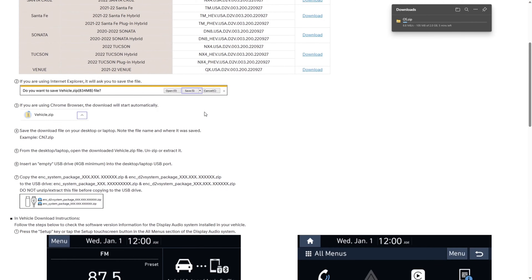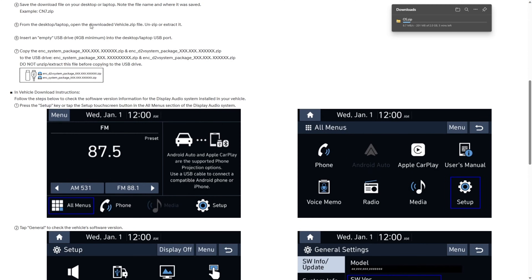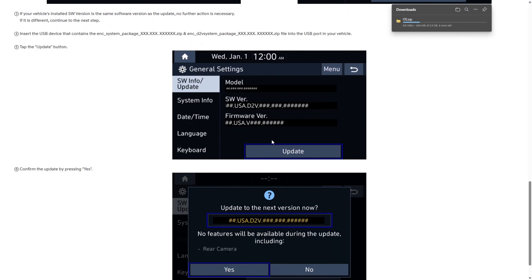While that downloads, let's go over the steps listed on the page: save the download on your desktop or laptop and note the file name and where it was saved; open the downloaded zip file and extract it; insert an empty USB drive with at least 4GB minimum; copy the two zip files that are inside that extracted folder onto the drive. They also have download instructions for getting it into your car, which I'll show you shortly.